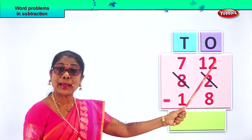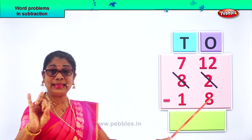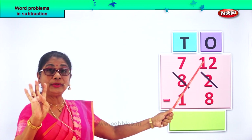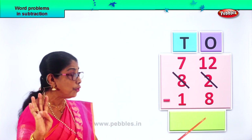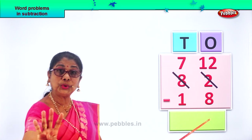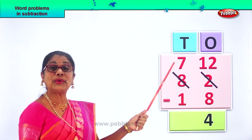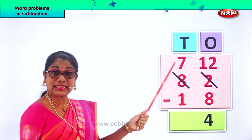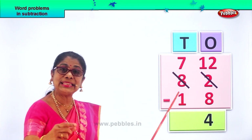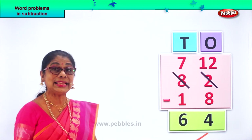Now from the twelve ones, minus eight ones: eight, nine, ten, eleven, twelve — that is four. From eight, you count up to twelve and you get four. Twelve minus eight gives you four ones. So we write four down here. Now we go to the tens place. We have seven tens. Seven tens minus one — seven minus one is six. So we put down six here. Seven minus one is six.